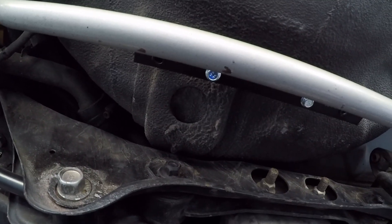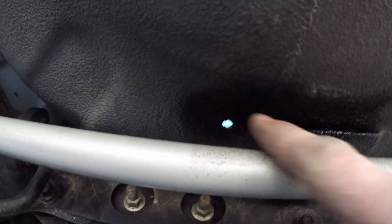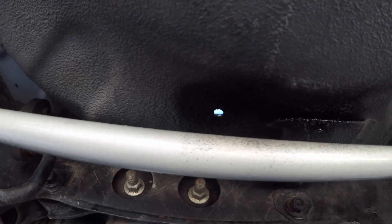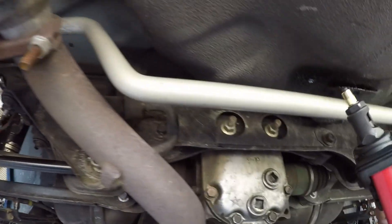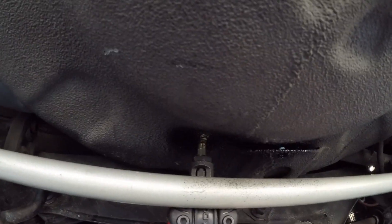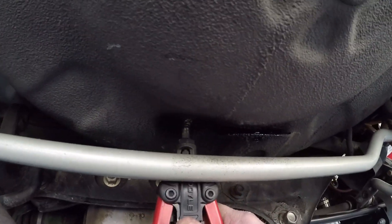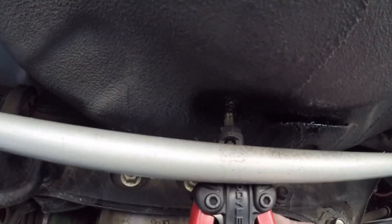I went ahead and removed the bracket, and on the holes I drilled I threw a little Rust-Oleum paint. Then this is the inserter for the nutserts — I've got one on there. What I'll do is put that up in the hole like that, tighten it down, and it'll insert the nutsert. It's a pretty clean process. Let me show you the holes.